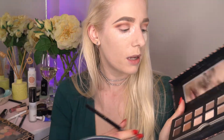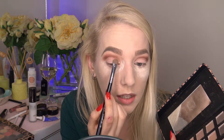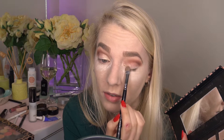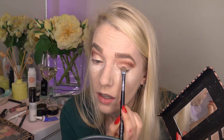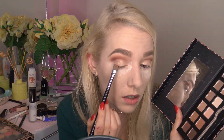Using my Chi Chi Basic Instinct palette, I'm starting with a light gold color, taking that halfway across my lid. Then going in with a richer gold color — the pigmentation on this is amazing. I don't need much on my Sigma E55 brush to pack a big impact. Now going in with a darker, more antique gold shade on the outer corner.